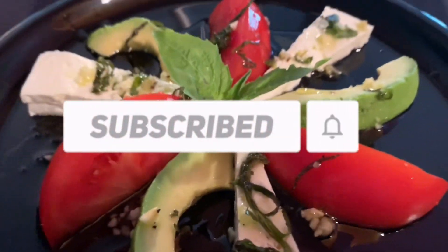If you're not a subscriber, you should be. Hit the subscribe button and the notifications bell — that way you'll know every time I put out a video. Thanks for watching, and I'll see you during the next episode of Frank's Favorite Foods.